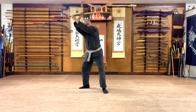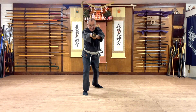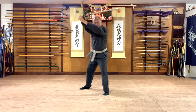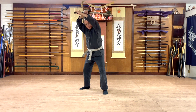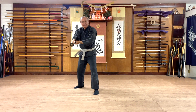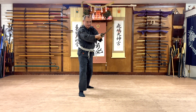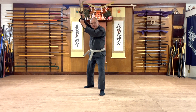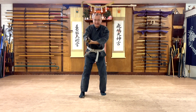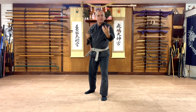Come up to Kasumi. You have Kaisagiri, Ski Dogiri. Then we go to Kaisagiri again, but from Kasumi first. Now we have that Kaisagiri, Ski Dogiri. Rise up to Gyaku Kaisagiri, Ski Dogiri. That's what it looks like from the front.